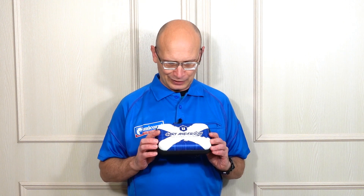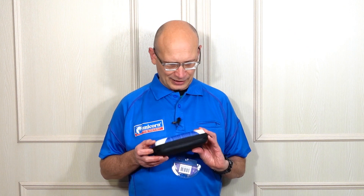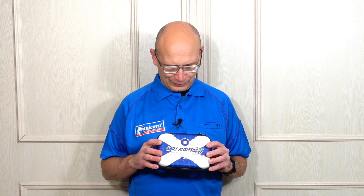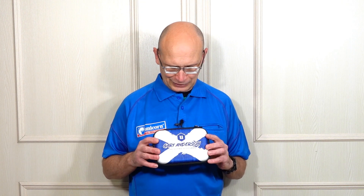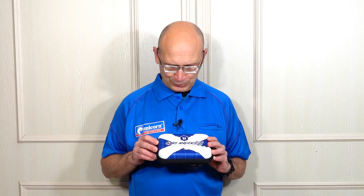Hello Darts Nuts, welcome to Darts Review Channel. This is just going to be a quick review on the Unicorn Gary Anderson Ultra case. You've seen these kinds of cases before, but a few people have asked me to show them. These retail for £16.95, so let's check it out.